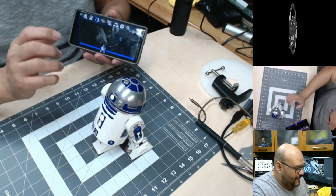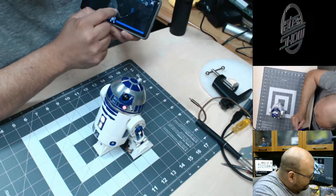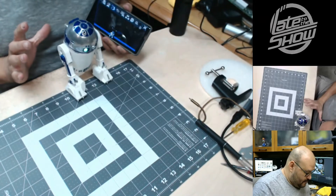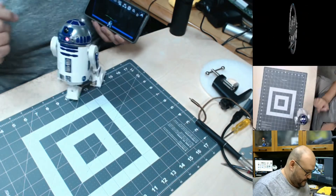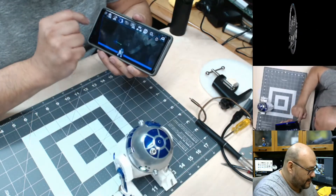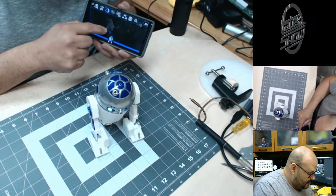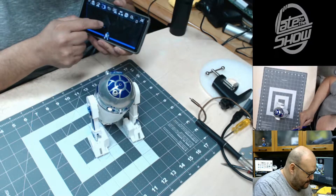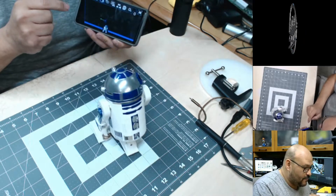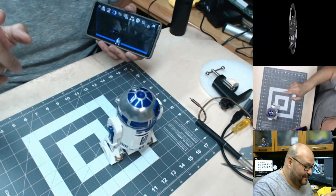Whatever direction you write in there, he'll go. So if I go forward — whoa whoa whoa, no no, go back, go back! There you go. Go forward a little bit — there you go. Now you want to face the camera, R2. Go right a little bit — not that way — the other way. Stop, stop! Face the camera and say hi to the camera — that's what you gotta do.